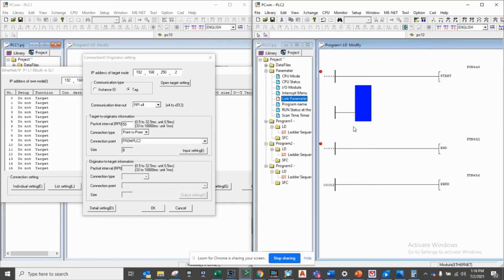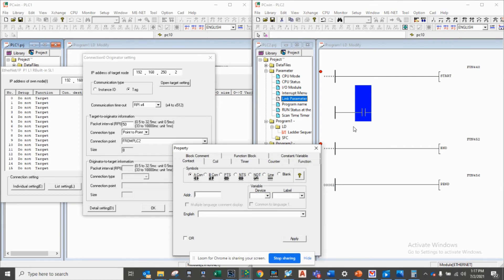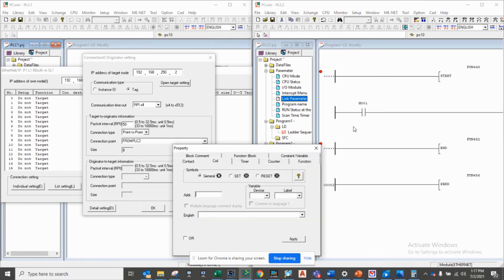I'll push F2 to create a new rung, F3 to create a contact, and F7 to create a coil. I'll use the first bit of the first word I'm sending to the PLC, so I'll use EM0460.